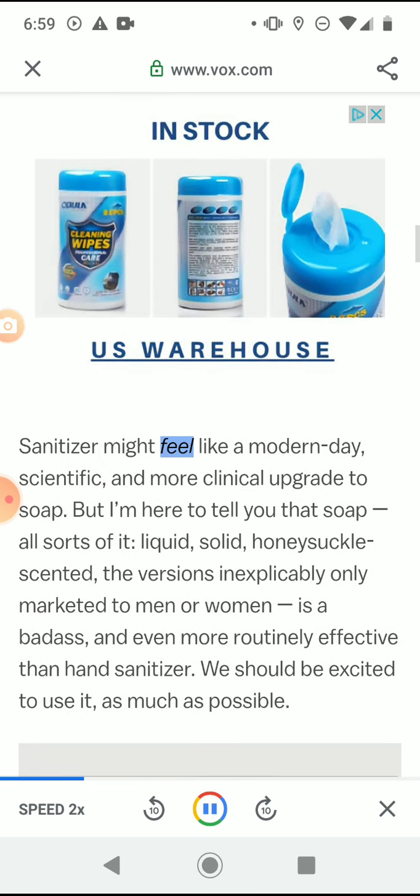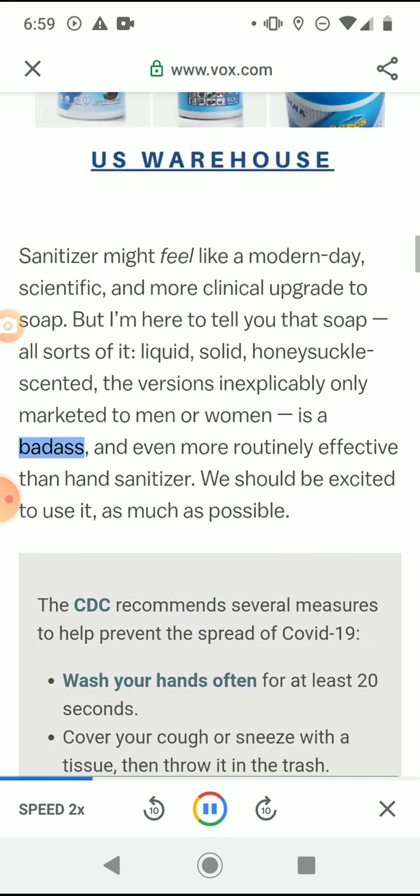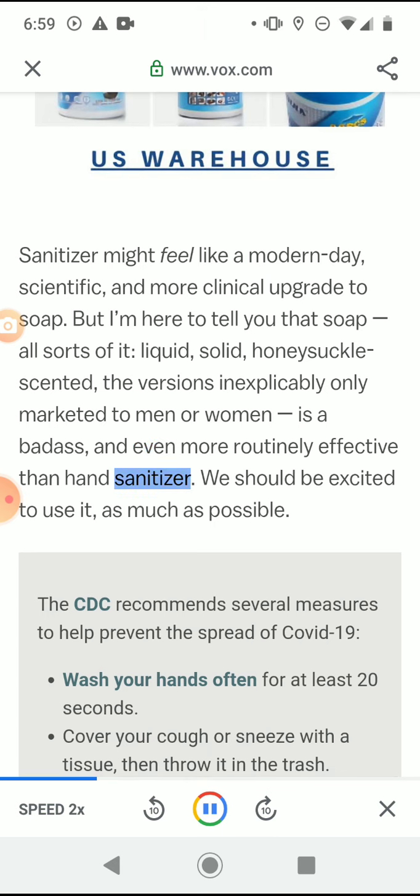Sanitizer might feel like a modern-day scientific and more clinical upgrade to soap, but soap — all sorts of it, liquid, solid, honeysuckle scented, the versions inexplicably only marketed to men or women — is a badass and even more routinely effective than hand sanitizer.